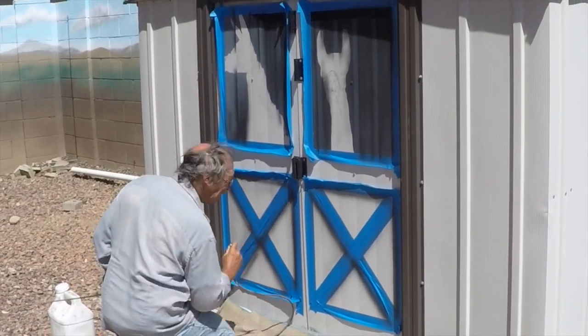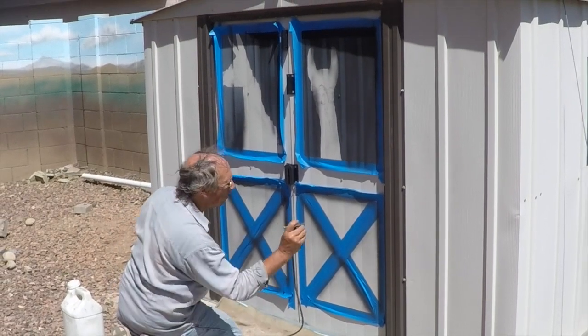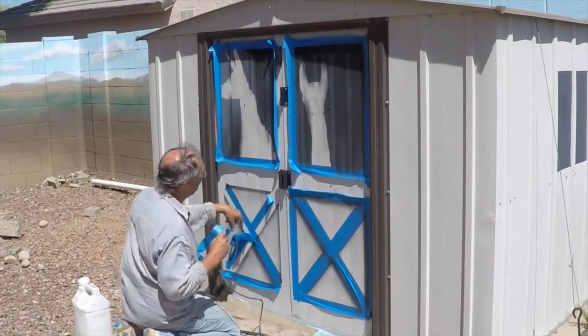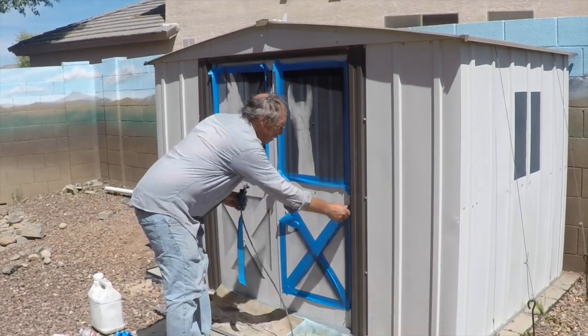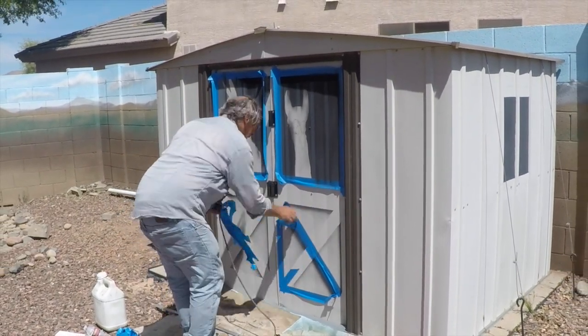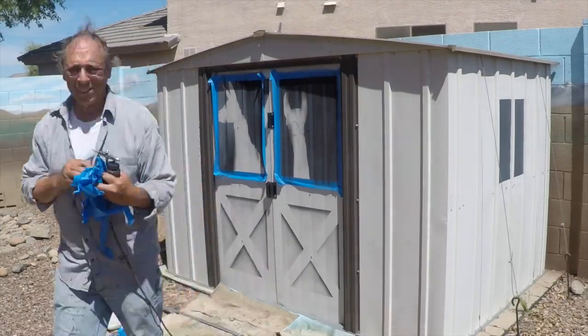After shadowing the box and shadowing the X, I pull off the tape and — voila! We have a classic barn door.